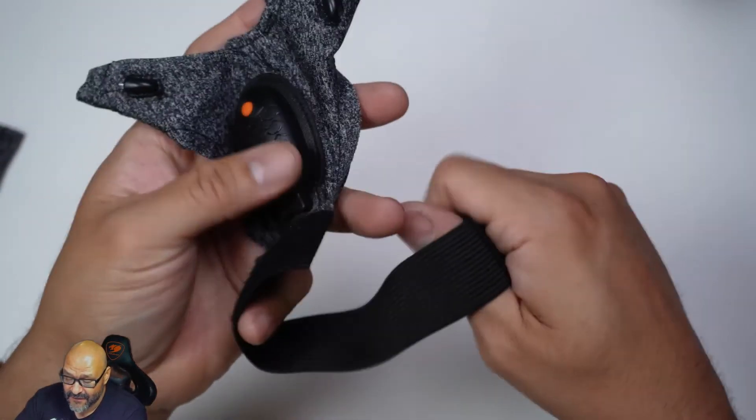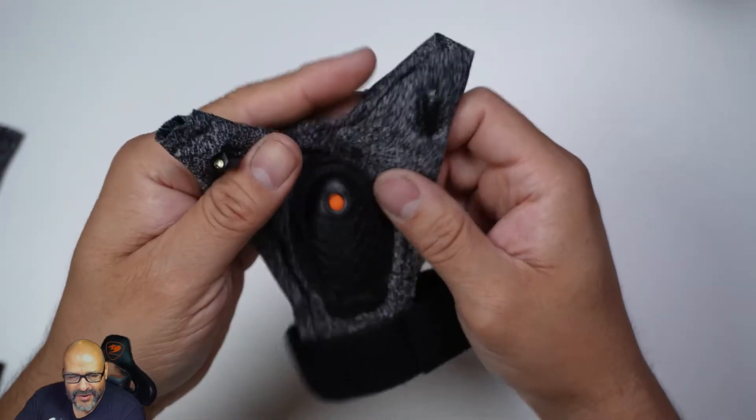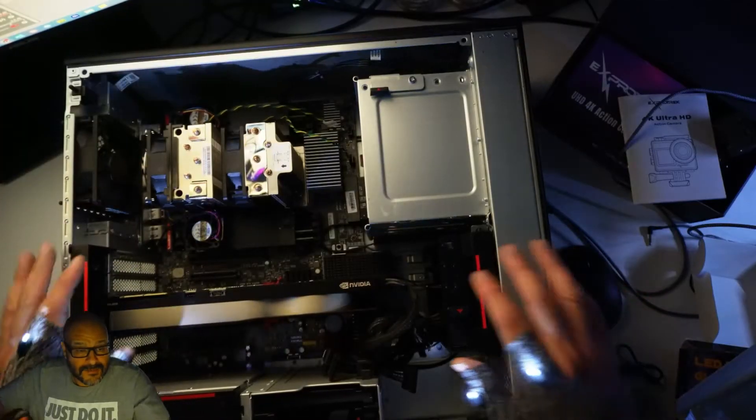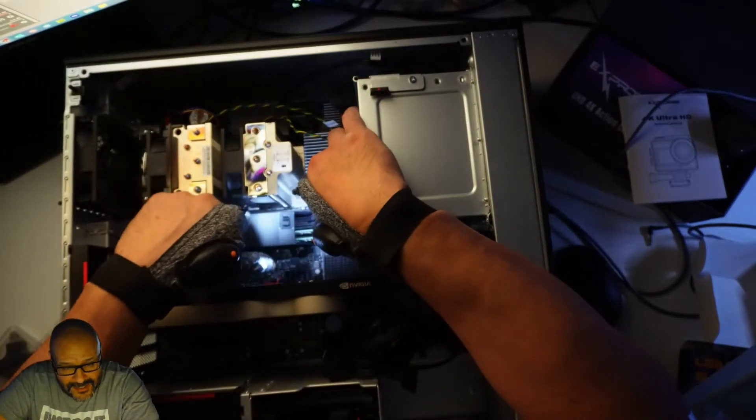The velcro is very flexible — they give you that extra flex. Other than that, it's a very simple, easy-to-use product. I hope you guys enjoy the video. Here we have a demo — just look at this, you can actually work in the darkness with these lights.